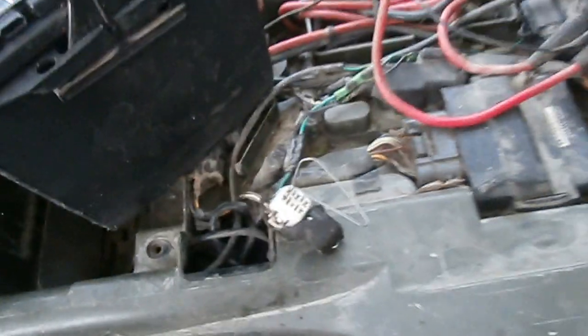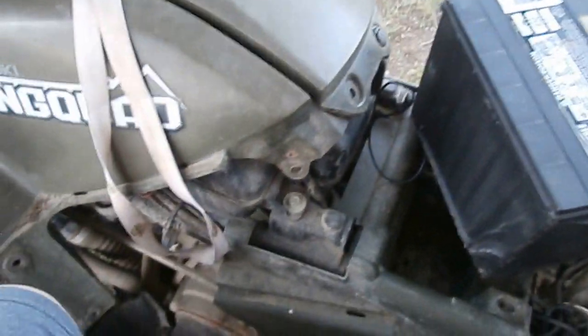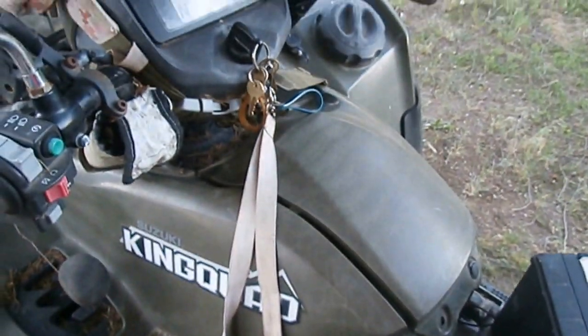Tighten the bolts back up on the TPS, then go take it for a ride and see if whatever problem you were having is better. If it's not better, you probably have another issue besides the throttle position sensor. Don't forget to take the paper clip out and put your black cap back on that connector so you don't have to worry about water getting into it. That's how you adjust the TPS on your King Quad — good luck, see you next time.